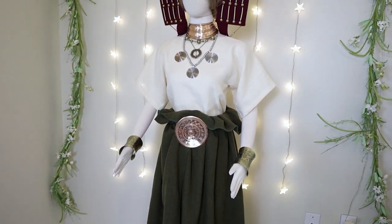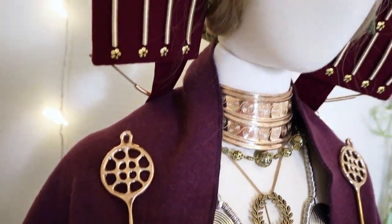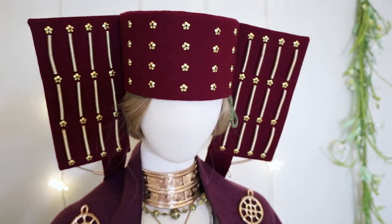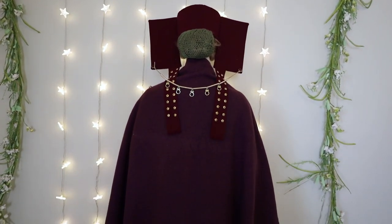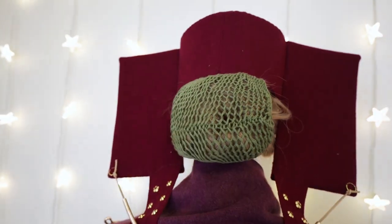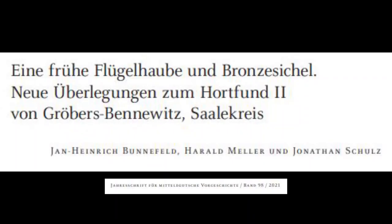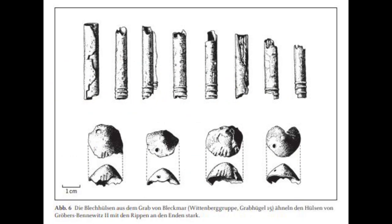This hat is referred to as a flugelhaub, or a winged bonnet or winged hat, and it was discovered in Middle Bronze Age tomb sites in northern Germany in Selle. It is associated with the Lüneburg group of the Bronze Age. The Middle Bronze Age is about 1600 to 1300 BC and Lüneburg is just south of the Nordic Bronze Age. Many of the images I'm going to show you come from a journal article published in 2021, which is available for free online and is a German article.